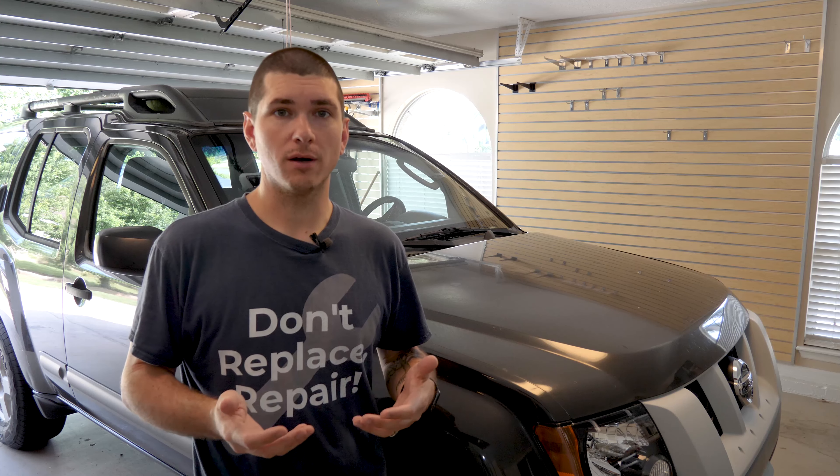Hey there, Rye the Car Guy here, and today we are going to be testing out the top three highest rated windshield crack repair kits from Amazon. I have a Rain-X kit designed for multiple types of cracks, a clear knockoff of the Rain-X kit also designed for multiple types of cracks, and a Permatex kit designed specifically for bullseye cracks. Let's go ahead and start with the Permatex kit.